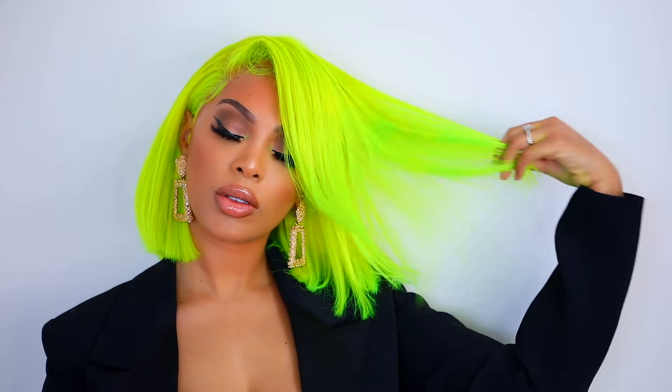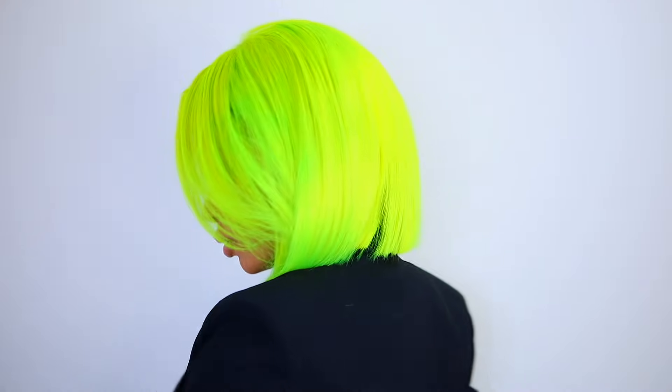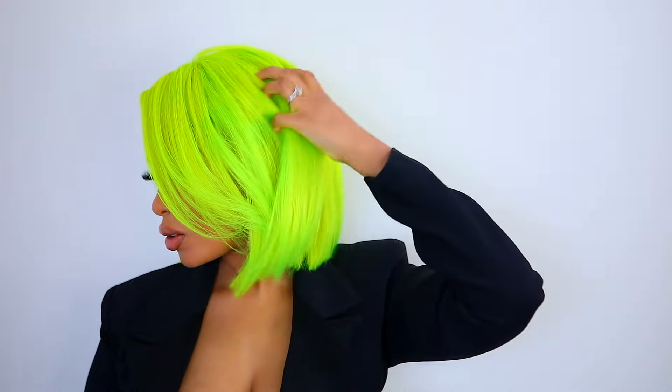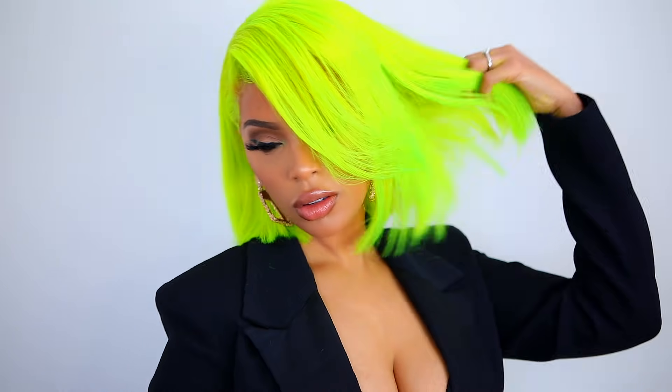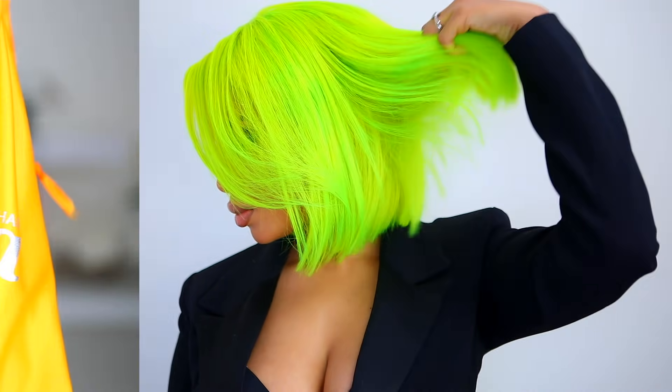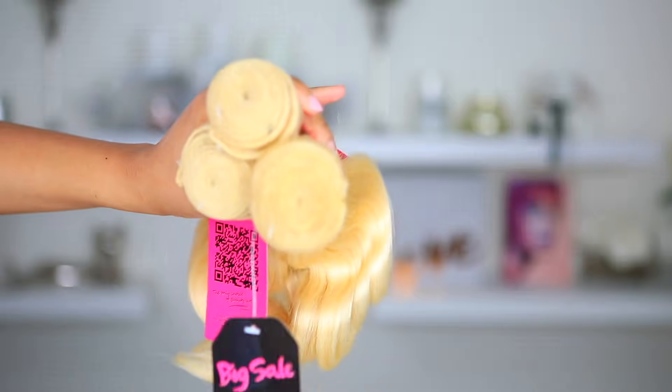Hey everyone, it's Rachelle and welcome back to my channel. I'm back with another video, and today I'm going to show you guys how I made this wig from start to finish — how I made it, how I colored it, how I styled it, everything. So if you want to see how I got it, please continue to watch. Let's get started.